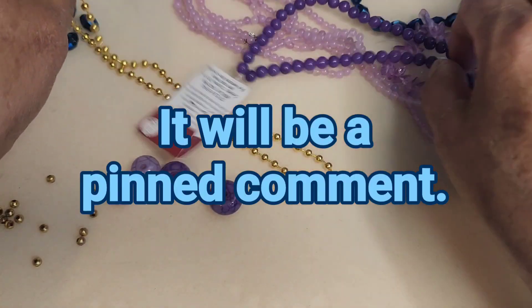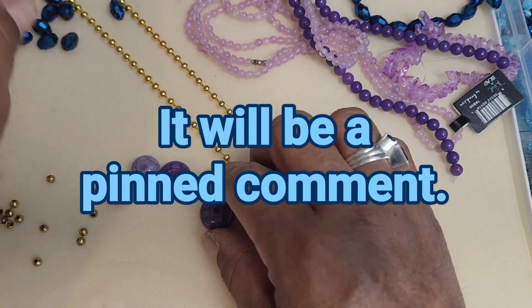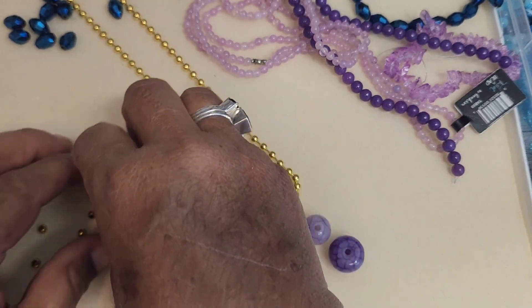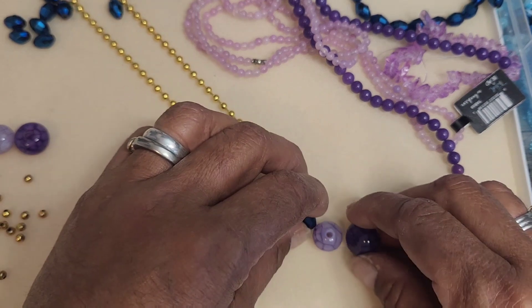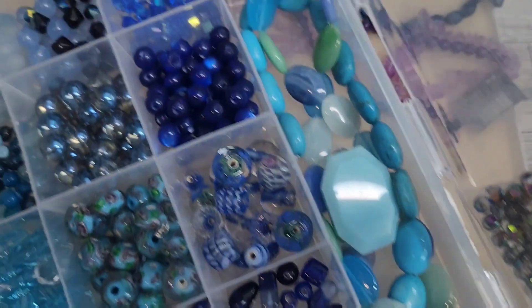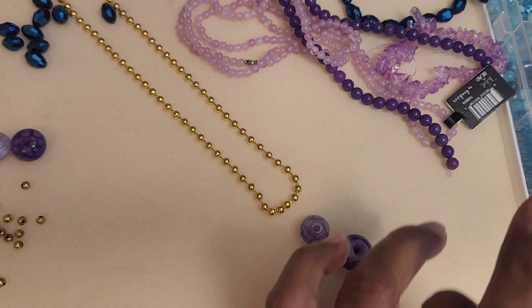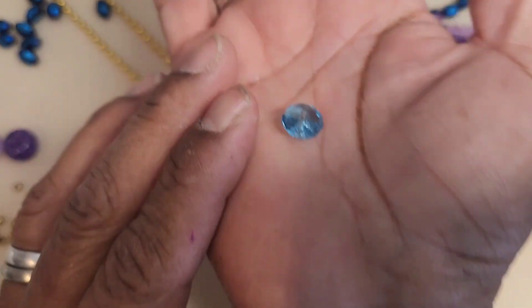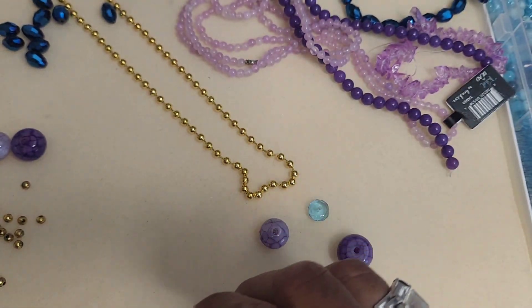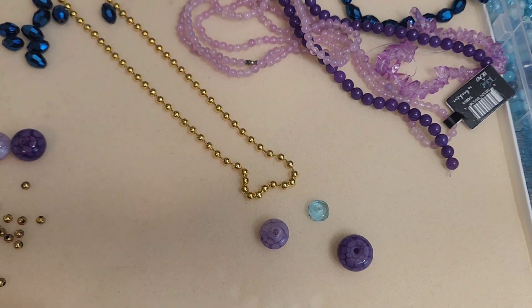I'm going to start with this easy thing — I was thinking of making just maybe a pendant or two. This one is larger than this one, so it would be a nice stacking thing. Maybe I can use blue spacers — Rondelles would be great. This is a light blue crystal or glass. I'll grab my head pin. I don't have very long ones, and I don't have a lot of charms in gold either because I don't use them as much.